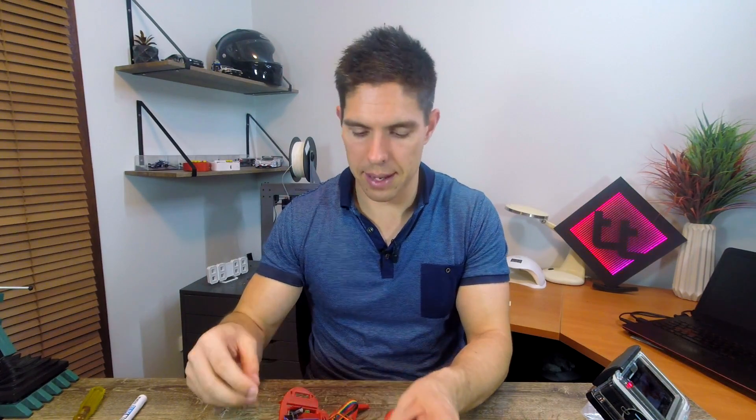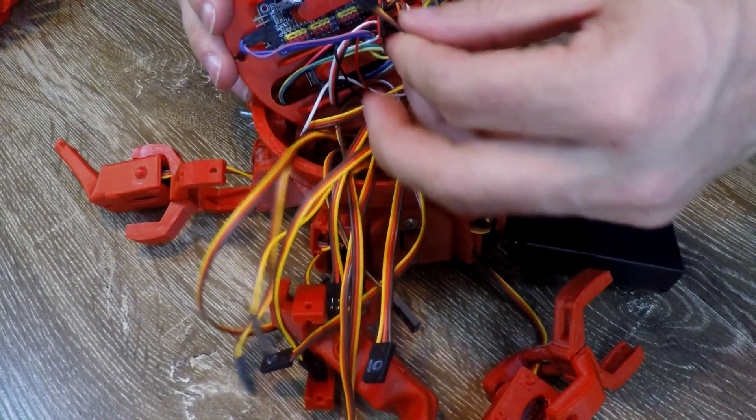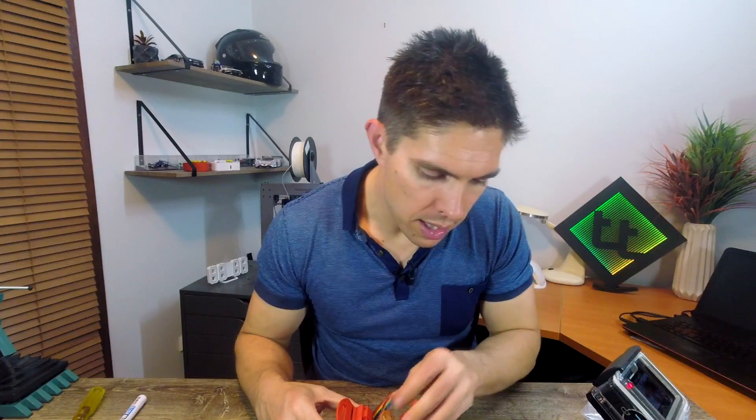Everything is threaded through, and now is definitely the time to check if you've knocked anything loose. All I found was that I'd dislodged the speaker — the wiring didn't come undone but it came loose from the body, so I pushed it back through. Now we're ready to plug in all of the servo wires again. We simply locate the pins on the board and go through them one at a time: 0 first, matching up yellow, red, brown, and then 1, 2, 3, 4 all the way through to 11.